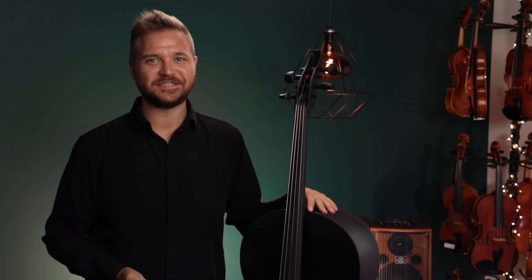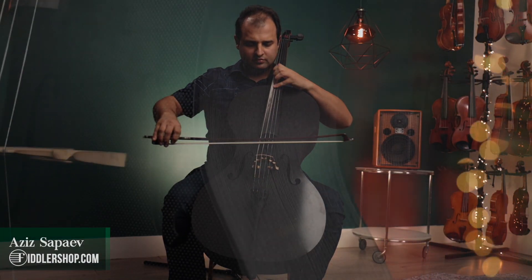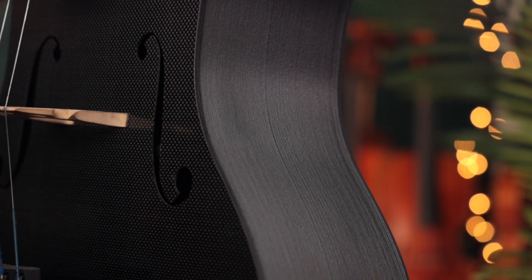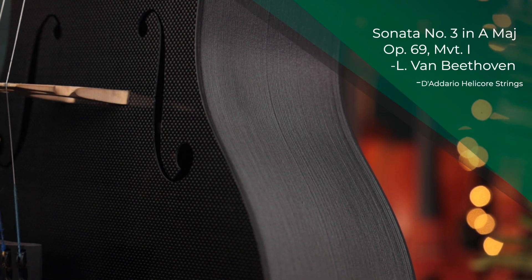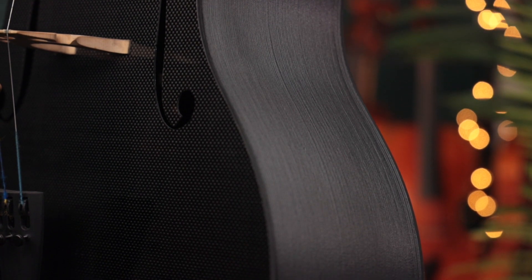Hi there, I'm Michael Ligoblin with FiddlerShop.com, and it's my treat to get to introduce you to Forte 3D, the world's first commercially available carbon fiber and 3D printed cello. We're so proud to carry this cello that sounds amazingly good for such an incredibly low price, and it's also made completely in America.